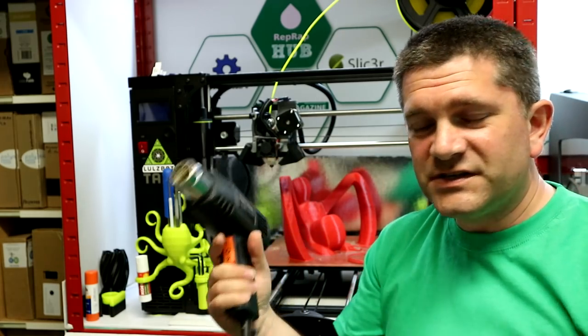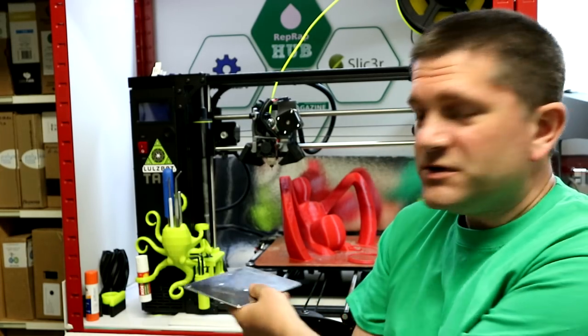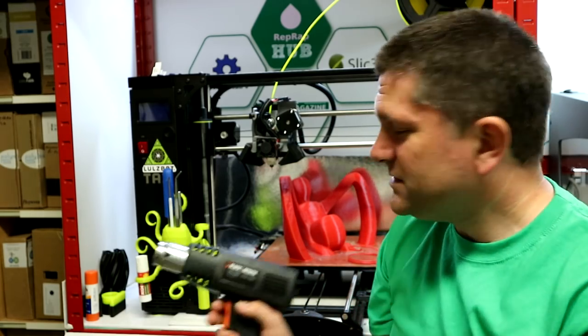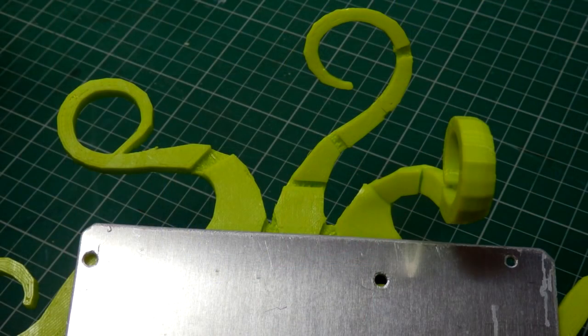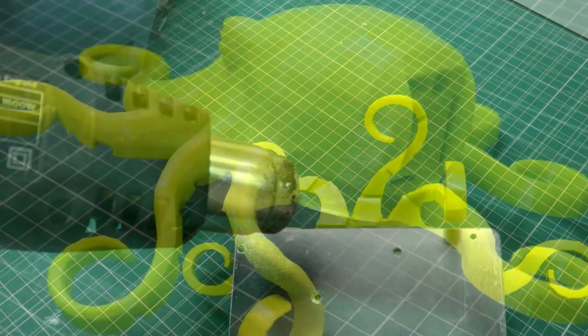Using a simple hot air gun along with a heat shield makes this easy. I just use a piece of aluminium as the heat shield — you put it over the section you don't want heated, then heat up the tentacle sections. The heat shield absorbs some of the heat and makes it easier to screen off sections you don't want to soften.